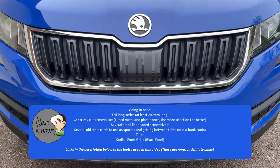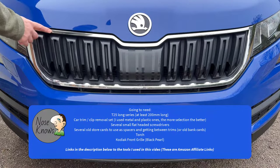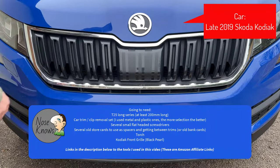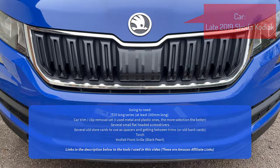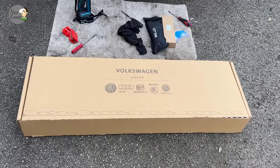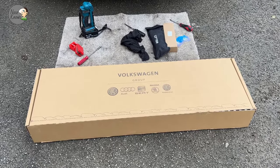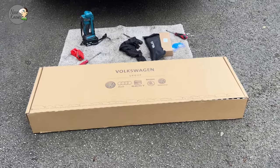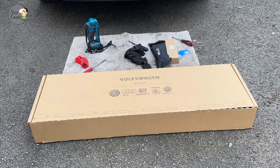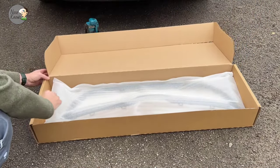Hello and welcome. In this video I'm going to show you how to replace a chrome grille surround - I'm swapping it out for a black, or as Skoda labels it, a black pearl grille surround. The car I'm doing it on is a late 2019 Skoda Kodiaq, before the facelift model. I'm using the official Volkswagen Group or Skoda part, obtained direct from Skoda. Let's open the box and have a look at the actual black grille surround.